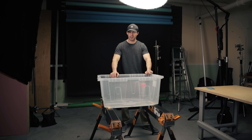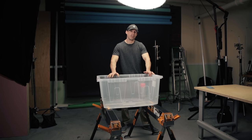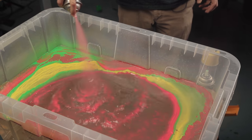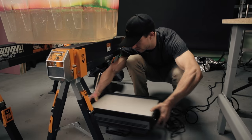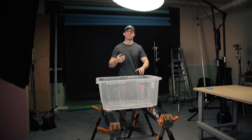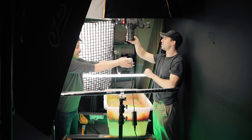I came up with this next idea — I've seen a lot of videos on YouTube of hydro dipping, where you take water, spray different colors on the surface to make really cool patterns, and dip something in there to paint it. Instead of actually hydro dipping to paint the thing, we're going to shoot it top down facing these beautiful colors and then drop the plain canister in. Just one drop.